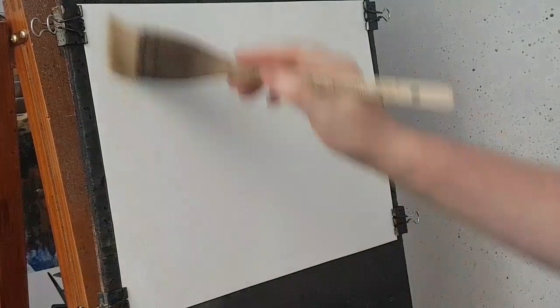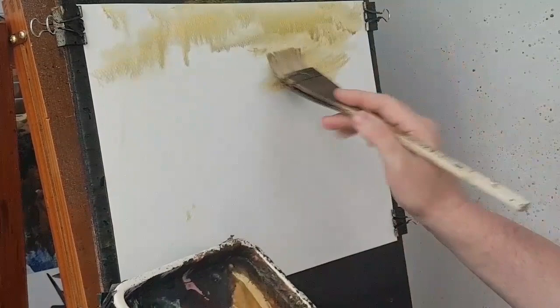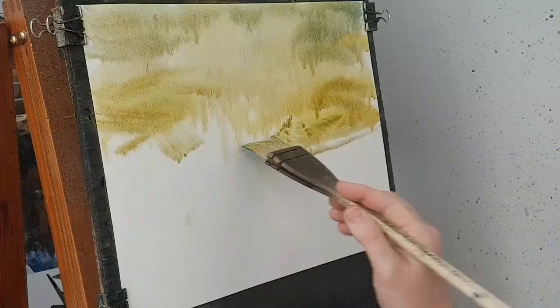I'm going to kick this one off with a big brush and this is just clear water, just to lubricate the paper and soften all those hard edges in the background — just softened everything up nicely. Then I'm going to go a bit of raw sienna there, a bit of cadmium yellow. Starting at the top, I'm trying to get some quite random effects. I'll work my way down. A bit of blue down into the mix, a bit more yellow.